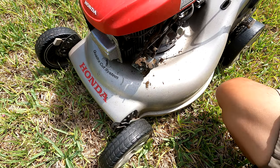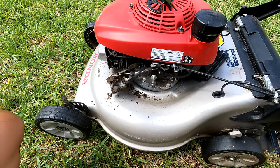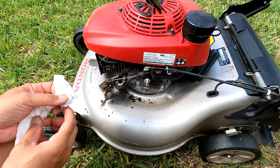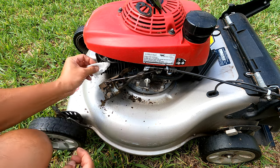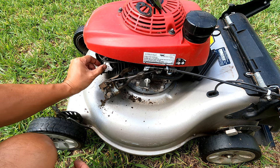I've got my air compressor, but before you blow, you probably want to cover up these holes here so that all the debris and dirt don't get in there.